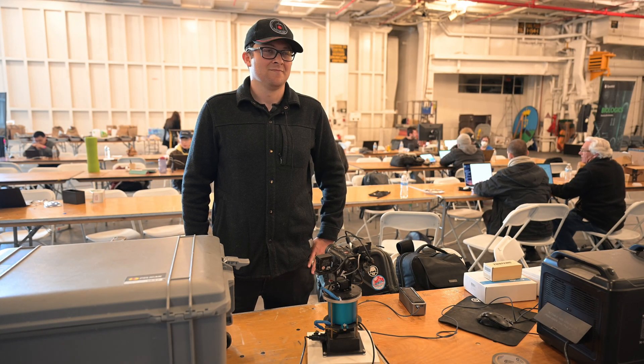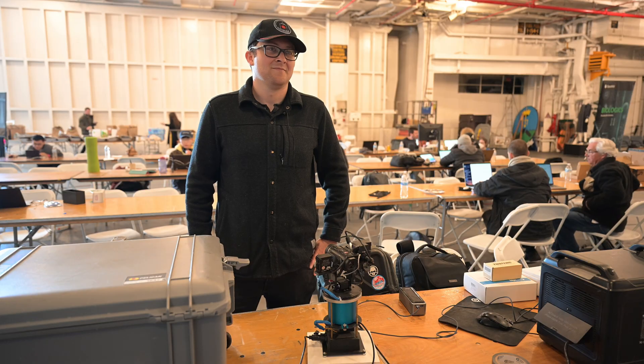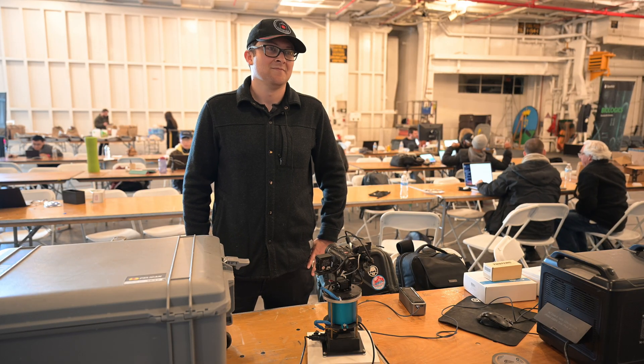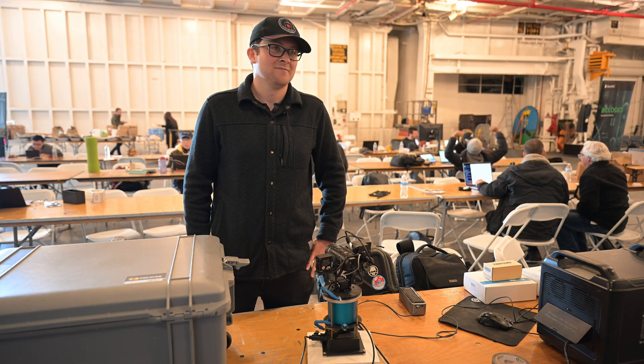I'm Tim Ventura, here with David Hooper at the UAP Hackathon 2025 — the first inaugural event. You've gone to several UAP conferences recently. What do you think of this one so far?